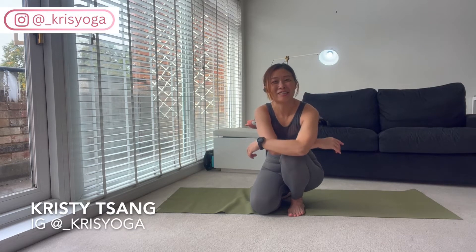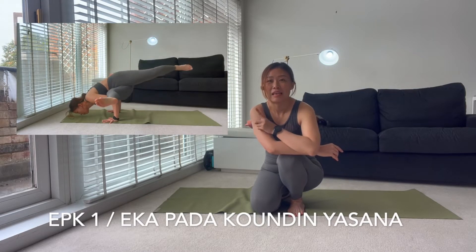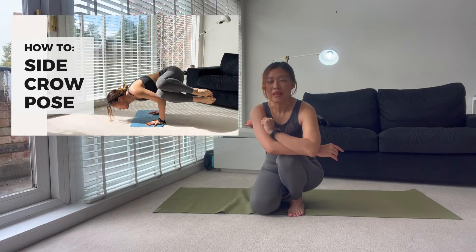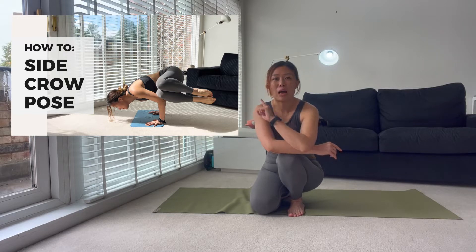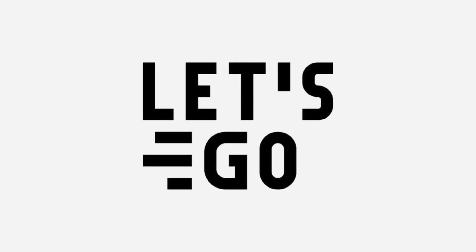Hi, Christy here. Today we are going to practice an asana called EPK1, which stands for Ekappadakundinyasana. This is an arm balancing posture built upon cycle pose. If you haven't mastered cycle pose yet, I highly recommend you go back to my cycle pose tutorial — I'll put a link on the screen or in the comments. If you're ready to practice EPK1, let's start.